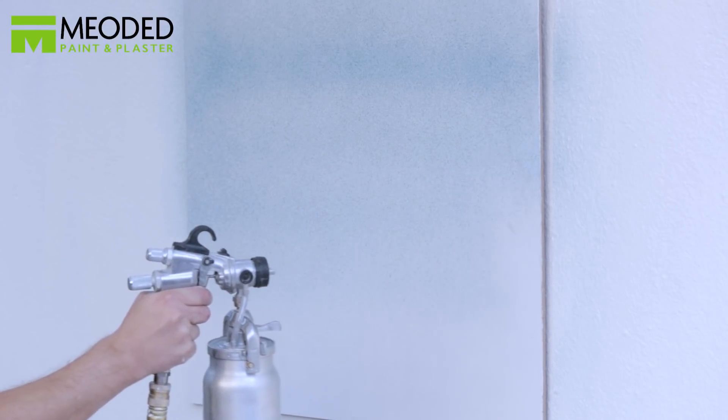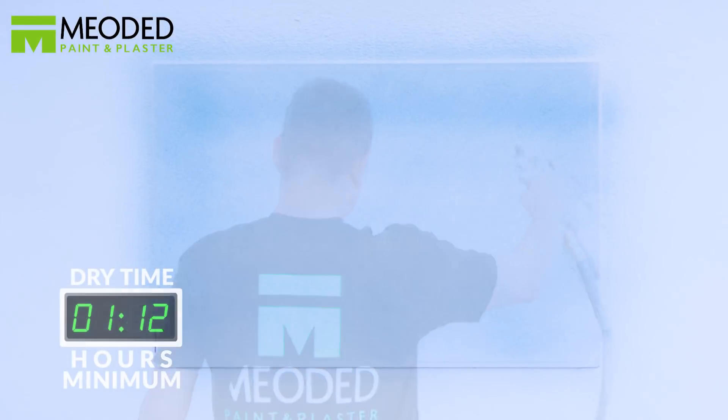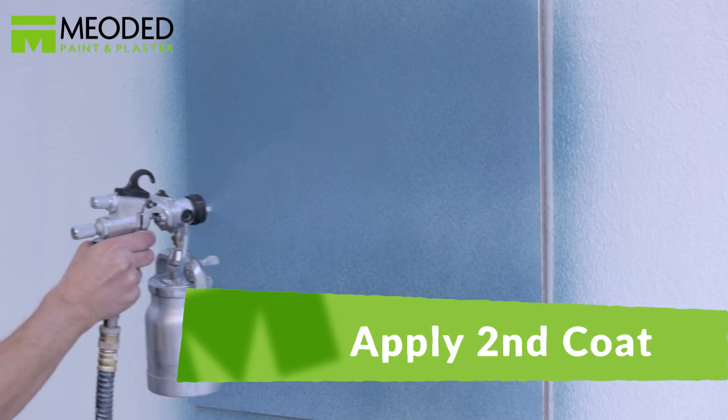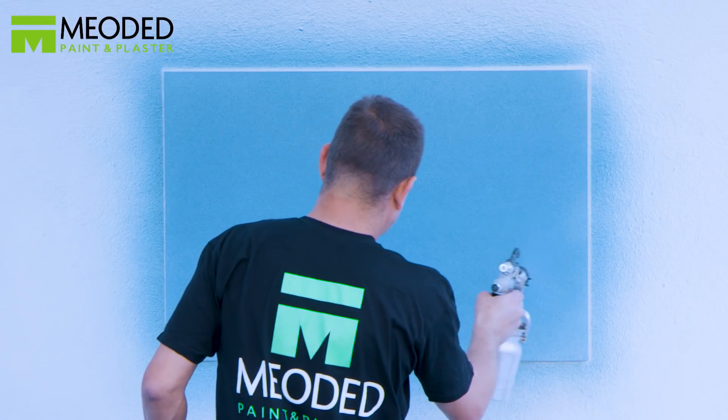It's recommended that you use a flat paint color similar to the color of the Crystal Brush top coat. Allow the first coat to dry for two to three hours. Apply the second coat in even consistent vertical strokes, or if you did all vertical strokes on the first coat, do all horizontal strokes on the second.